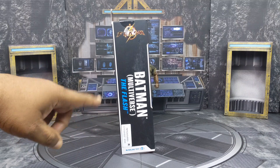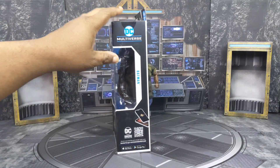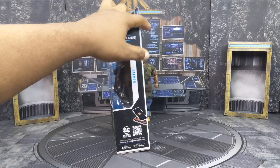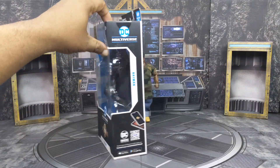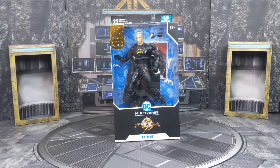The movie, name of the figure, Multiverse Flash, other side, same thing, toy line, name, and figure. You got the code, you want the code, you're going to get the code. And on the back you got an image of Batman — I think it's the same image on the other packaging as well. Saying all that, we're going to get this bad boy out of the box and we're going to see what it do with Bruce Wayne.